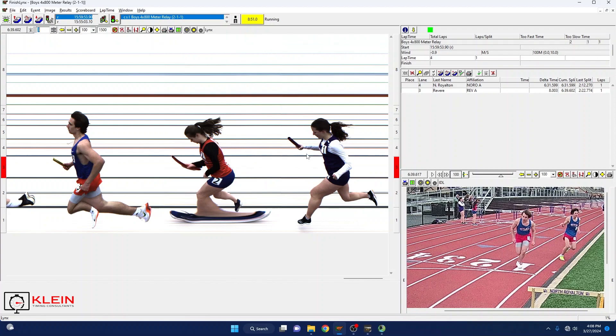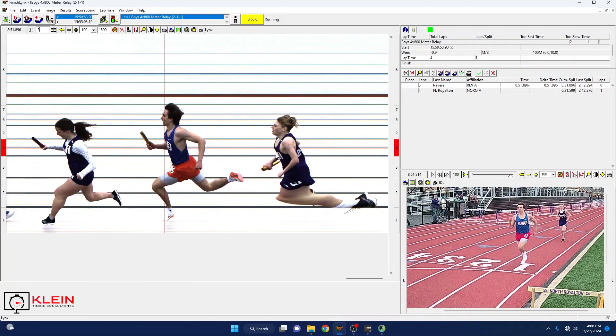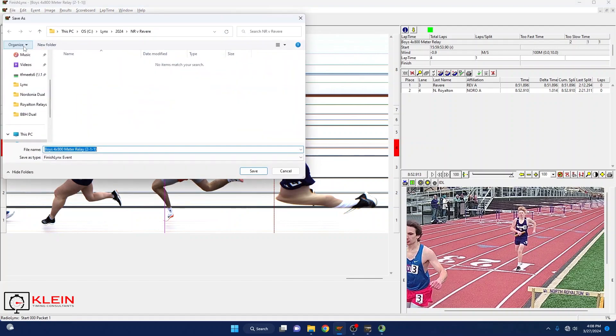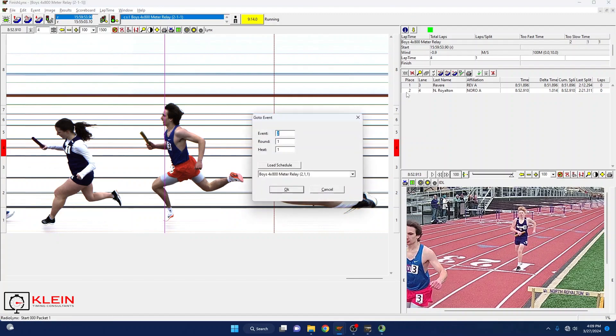Here's my finish, and now that race is done. I'm going to leave my capture open and save it. Now my person on HiTek can go ahead and click on the boys 4x800 meter relay, hit 'Get Times,' and import those results. But what I'm going to do here is change by hitting the question mark icon and go up to the girls.